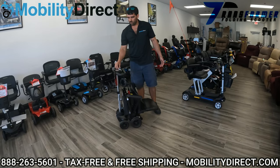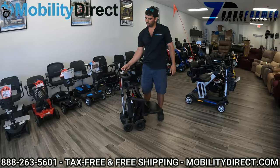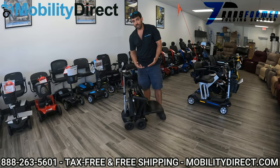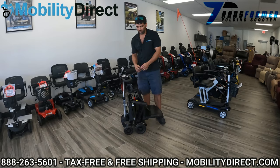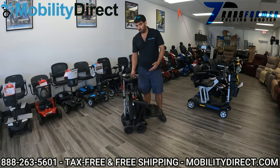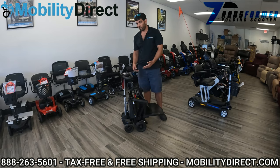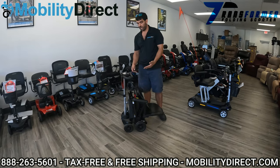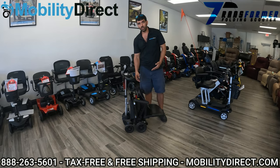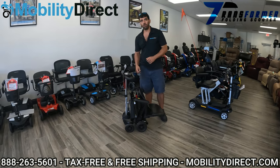So what does that mean? Well, now that the scooter is manually folded, the actual motor that is used to fold it thinks that it's in the unfolded position. So if I go to try and fold it, the motor to fold it is actually doing its job, but that red lever that we engaged unhooked it from the folding motor.